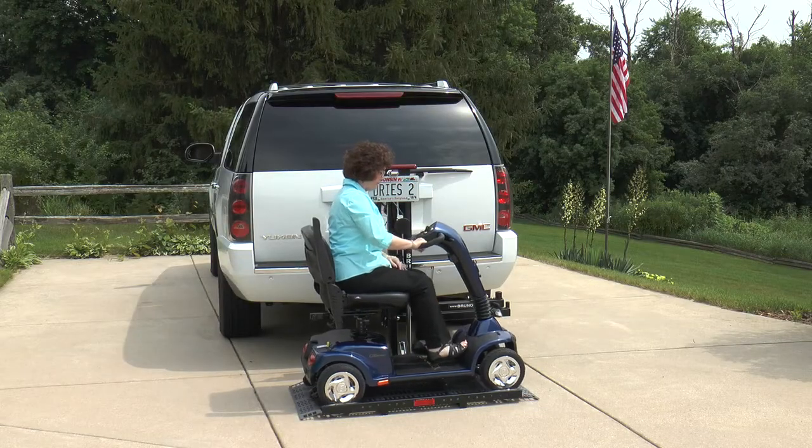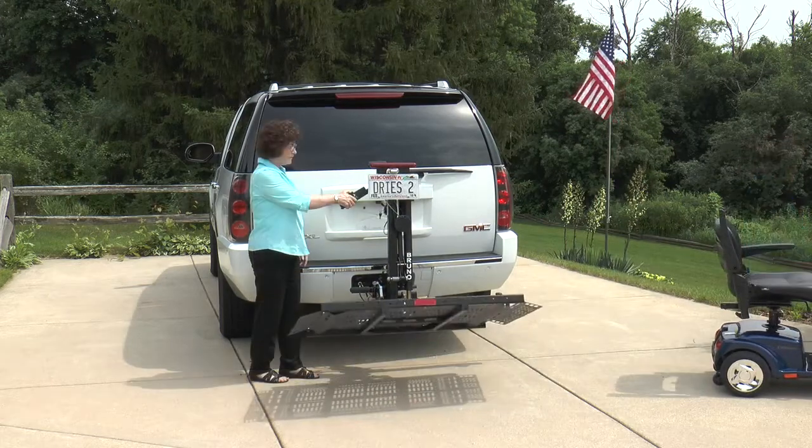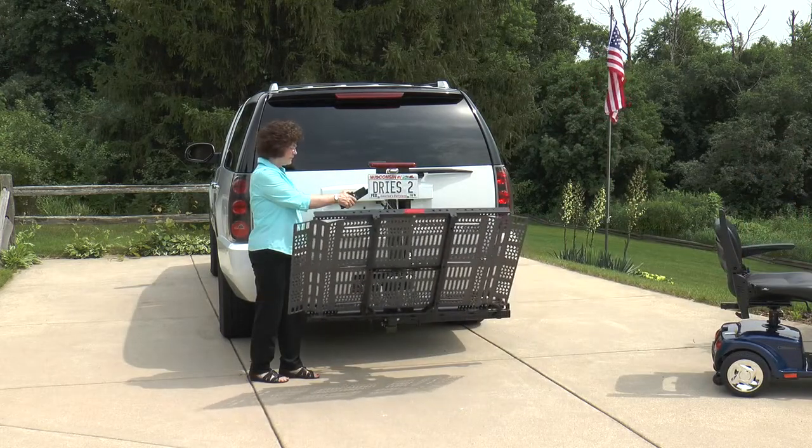No modifications are needed to your scooter or power chair to use the Outsider. And when the lift isn't in use, the platform automatically folds to take up minimum space.